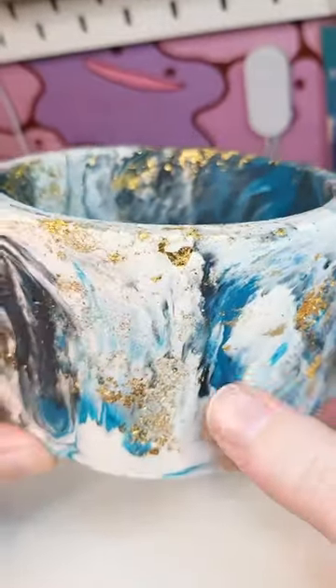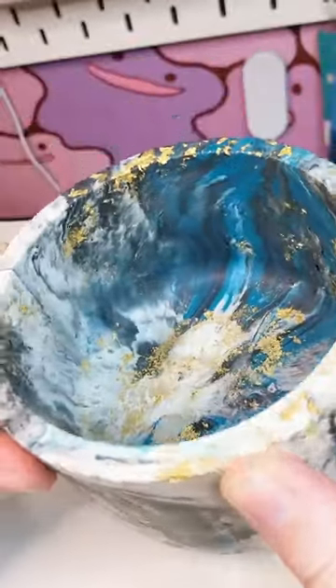This next one was a super simple project — it's a jesmonite pot. Jesmonite is a fantastic material to work with; it's kind of an eco resin, and I put gold foil in the mould.